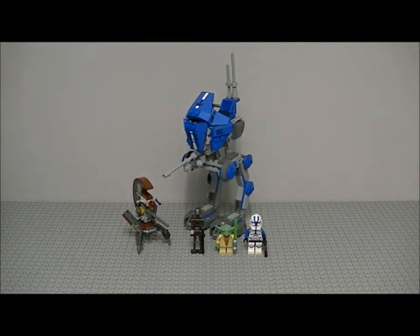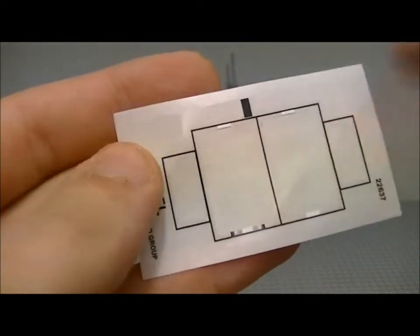Hey guys, welcome back to another LEGO Star Wars 2013 set review. Today I have the AT-RT. The set number is 75002 and the piece count is 222 pieces. With this set you get three minifigures — four if you include the droid destroyer, but I don't think that counts — you get the AT-RT, and you get four stickers which come on this pad.